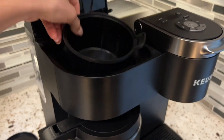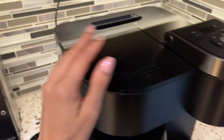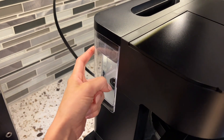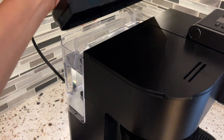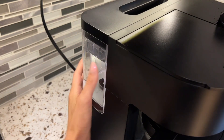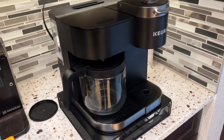And then here, this is removable and you can put your filter in for that. Another feature is that this — I believe it's 60 ounces — is what it holds for the water reservoir. And it also is removable. It's full of water so I'm not going to remove it to show you, but definitely enjoy that as well.